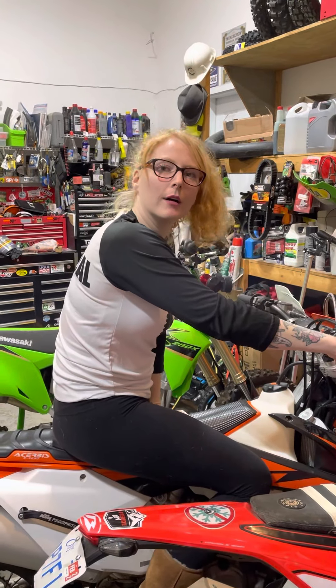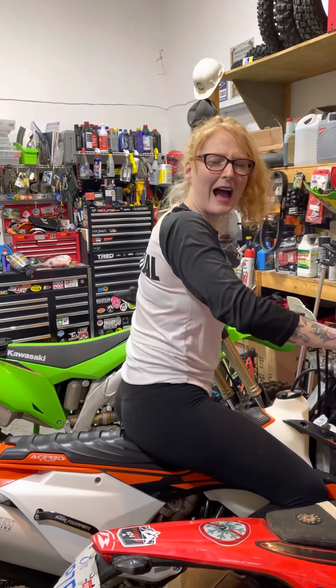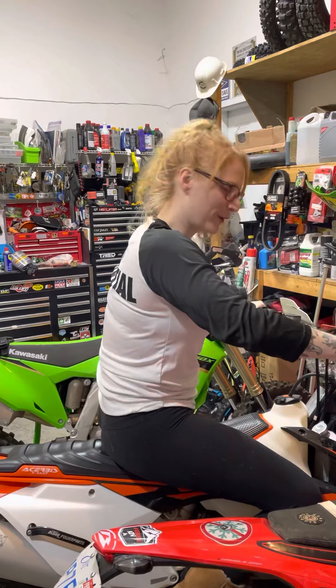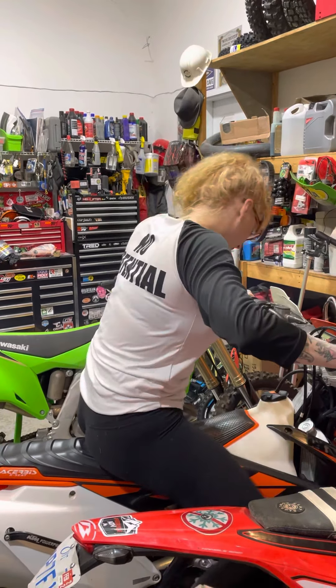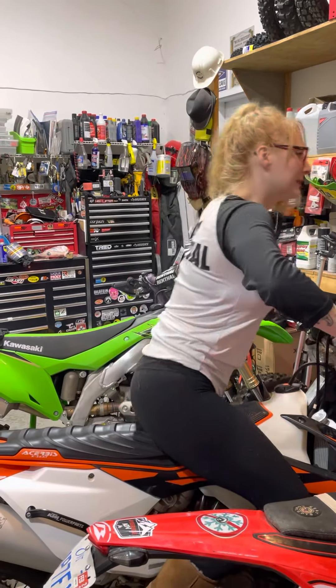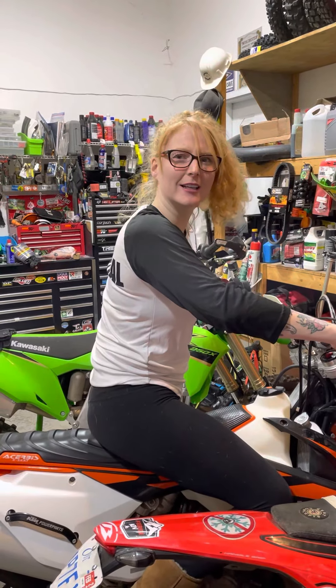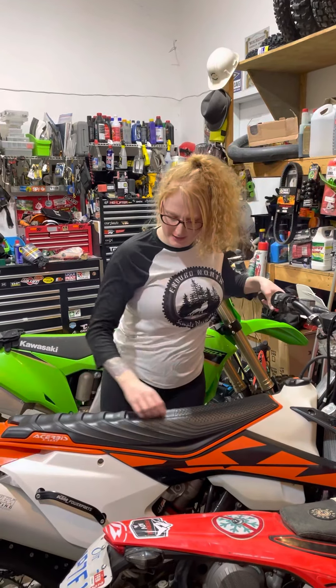Ow! Ow! What — what did you do? I don't know. This is like the most honest review ever. Ow. Yeah, that's no good. It's weird.